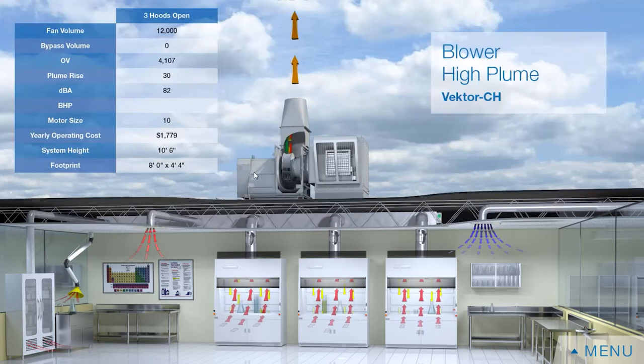The disadvantage of a centrifugal fan is footprint. Because the fan and bypass plenum are parallel to each other, they take up more real estate on top of the building.